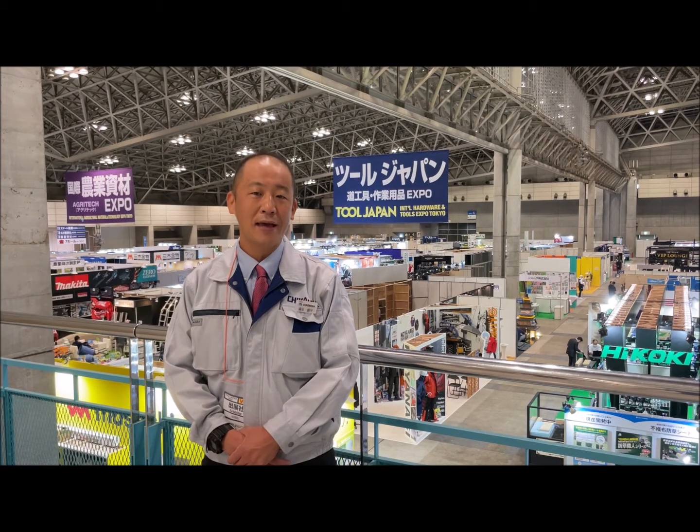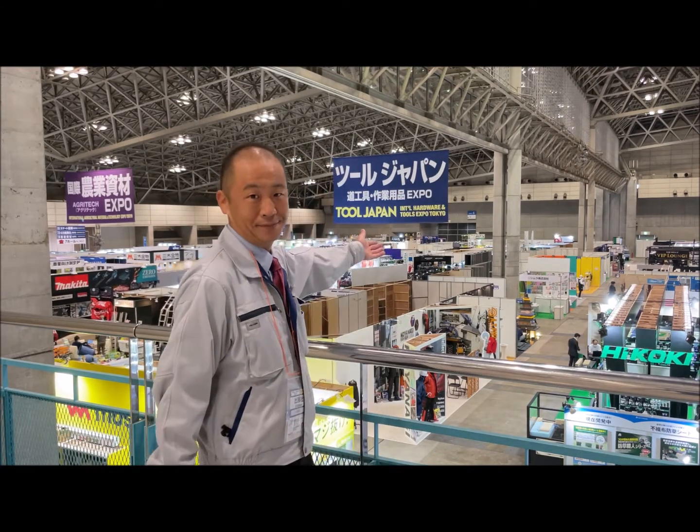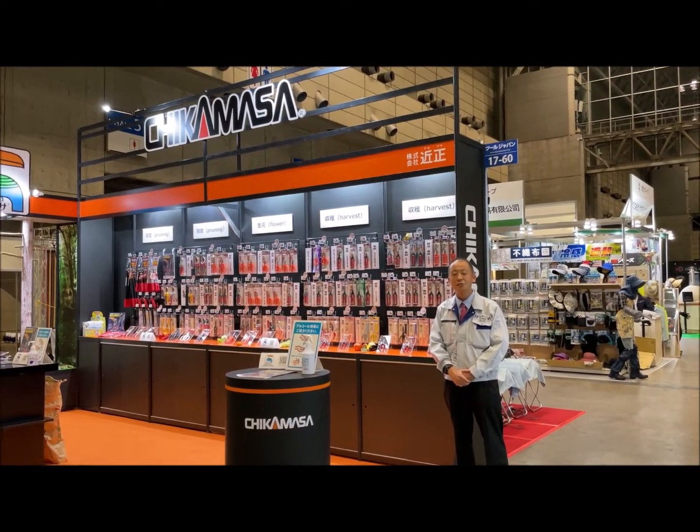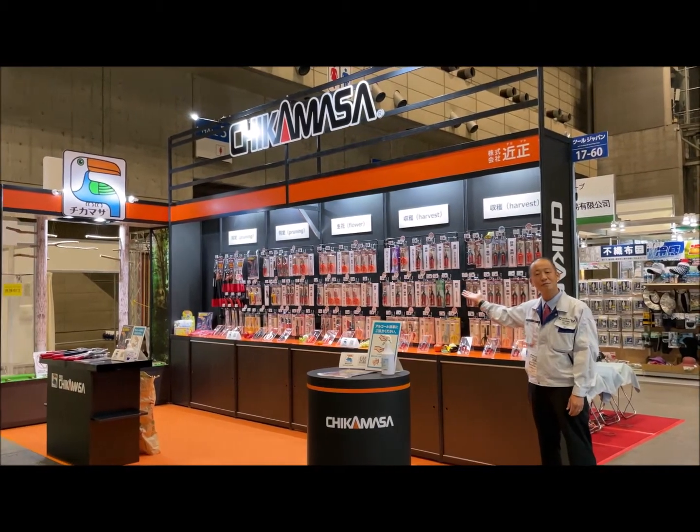Hi, today I'm at Tokyo to Japan Exhibition 2021. This exhibition is an agriculture, forest culture, and garden trade show. Let's go to the Chikamasa booth. Here is the Chikamasa booth. It's not easy to come to Japan, so we'd like to show you our Chikamasa booth.